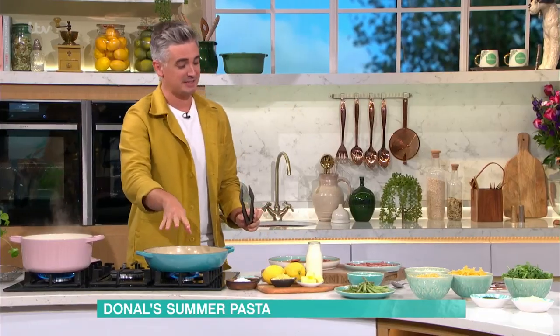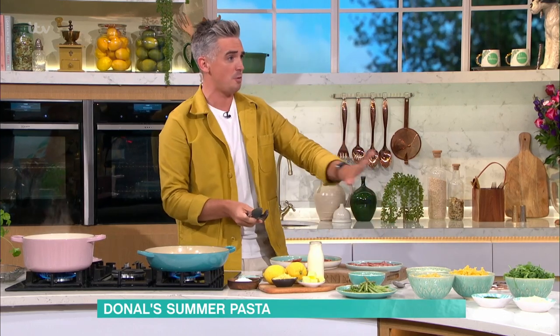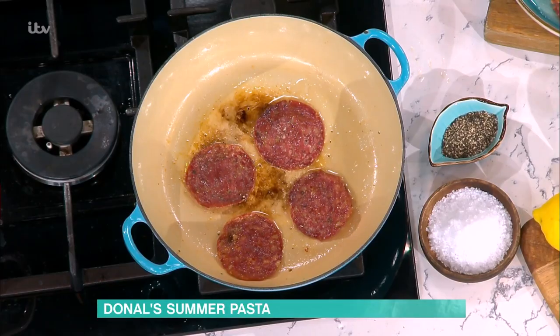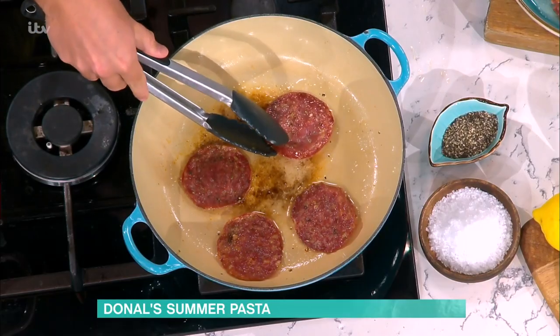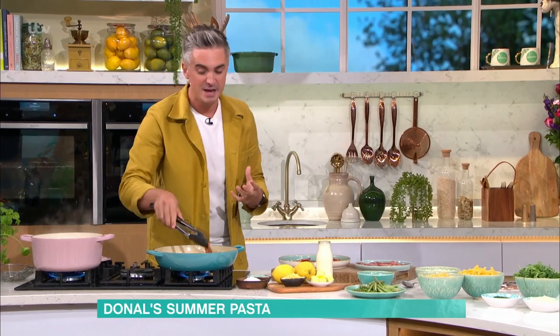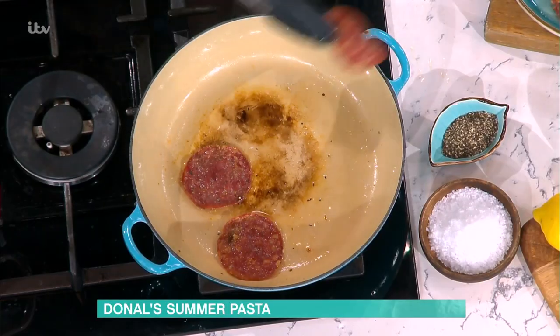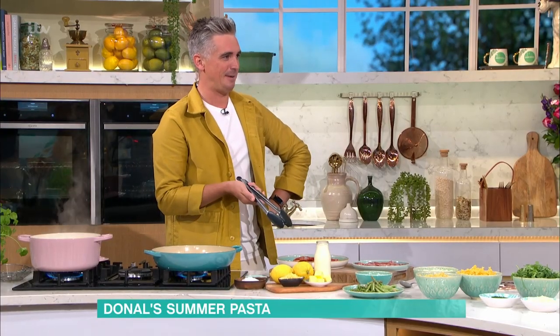We're going to start off by crisping up our salami. This is a game-changer. I always eat this on the charcuterie board — glass of wine, no problem — never thought to crisp it up. Never! And it makes such a difference to this recipe. It is actually phenomenal because not only does it crisp up — there's quite a lot of fat in it — but you also get this great salty hit to offset the pasta. I could eat a bowl of just that. I know — I've just put salami in a pan.